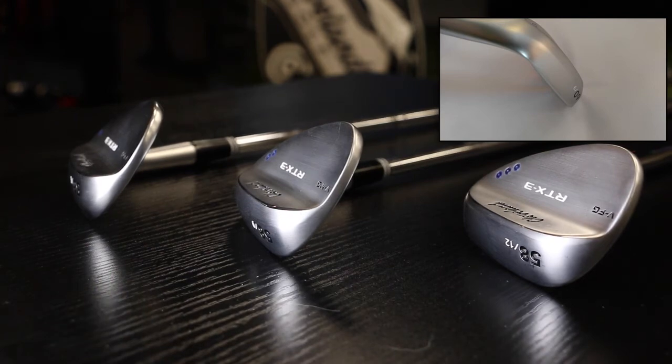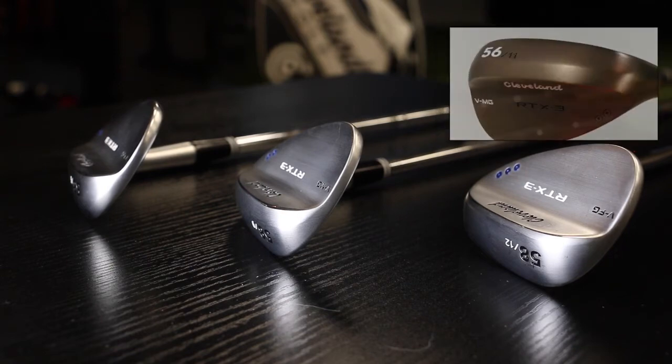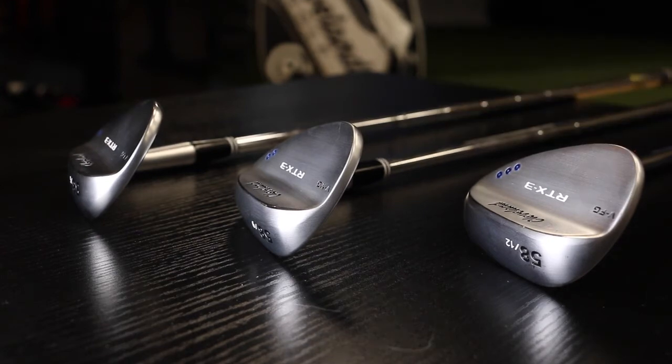Each grind is designed to play a little bit different for different player types and turf conditions. The 1-dot is built for tighter lies, firmer turf conditions, and players that like to sweep or pick the ball off the turf. The 2-dot is an all-around option for players of different swing styles and who play in a lot of different course conditions. The full sole is built for softer turf conditions, fluffier lies, and players with steeper attack angles.